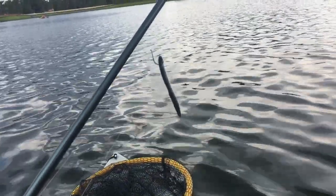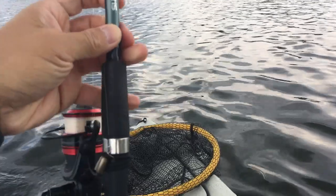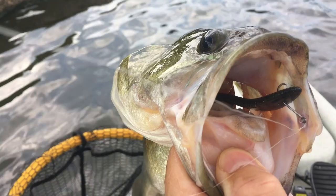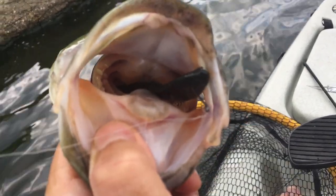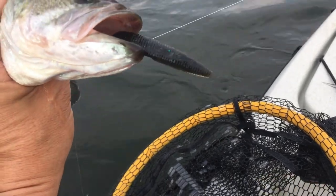First time trying the leach — it will be on the drop shot. First leach fish. It works. Another leach fish — not too big, but it works.